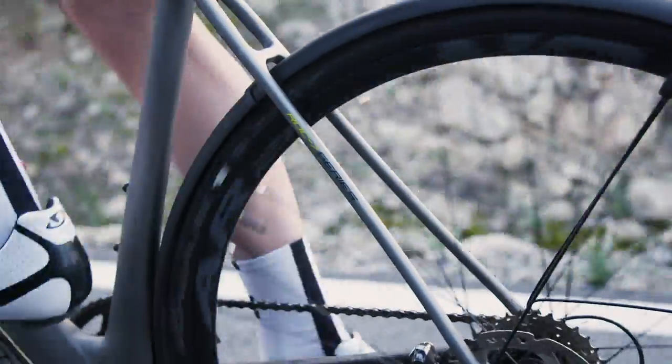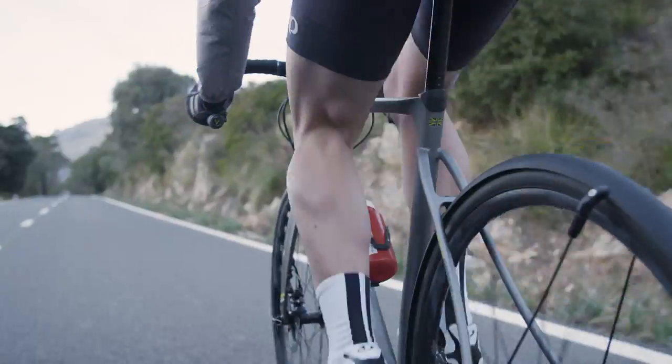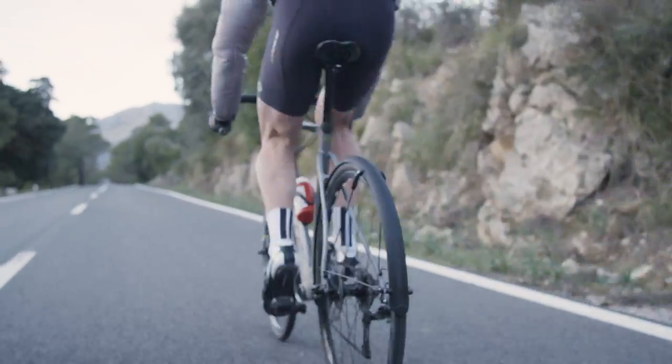If there's a bike we could pigeonhole as the ultimate all-in-one road bike, the White Wessex could well be the current market leader.